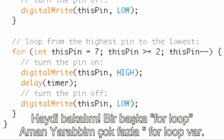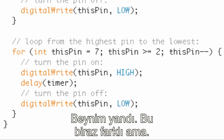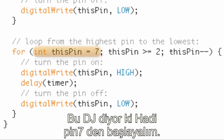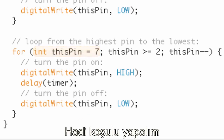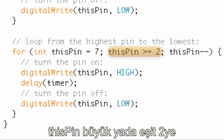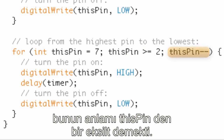Now we want to go from seven back down to two. Let's look at another for loop. This one is a little different. The DJ says: let's start at pin seven, so thisPin equals seven. Let's make the condition thisPin greater than or equal to two. And let's spin the record in reverse — so thisPin--. All that means is subtract one from thisPin.